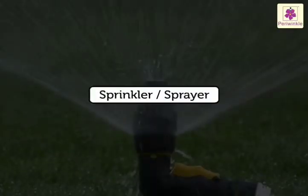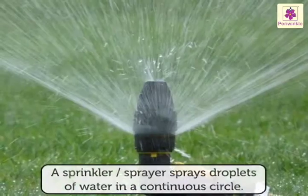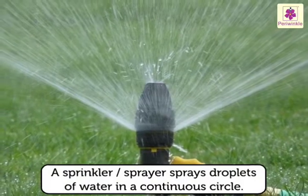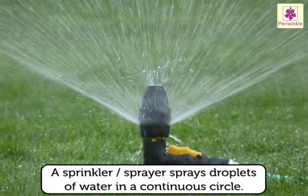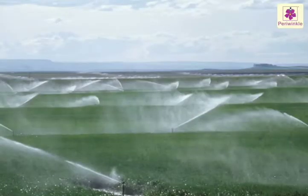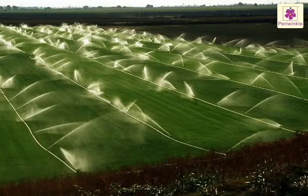Sprinkler or Sprayer. A sprinkler or sprayer sprays droplets of water in a continuous circle. This method became popular after 1940, when cheap plastic and aluminium tubes became available. The pipes have holes in them at regular intervals, and they squirt out water like rain.